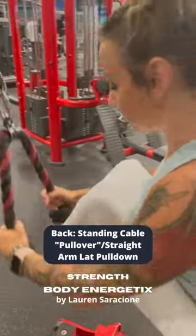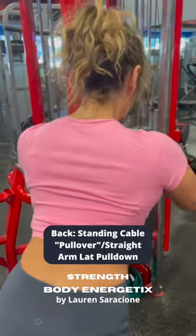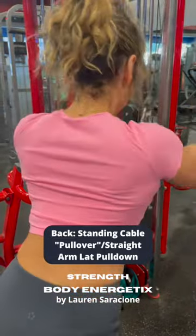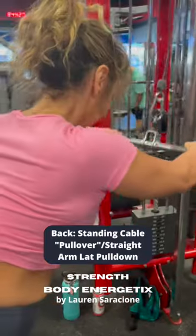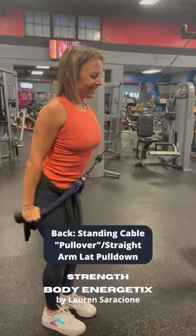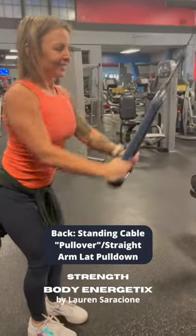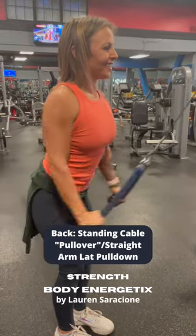Chest supported is really awesome because you can really emphasize the dynamic of lifting the chest, pulling the chest through as the arms go down, because that is a big key factor in this exercise. As the arms come down, you feel as though you're pressing your chest up to the ceiling, like you're bringing your chest forward as the arms come down.